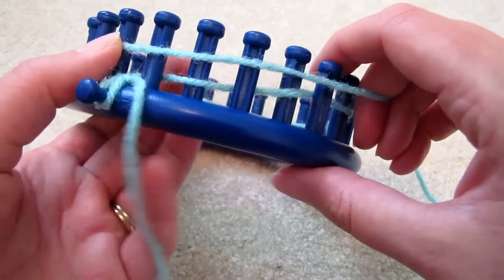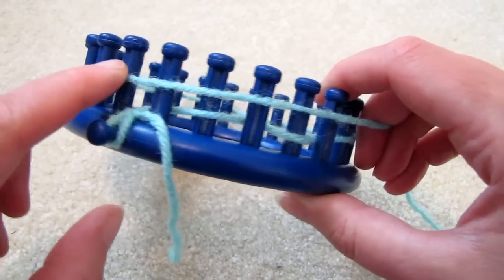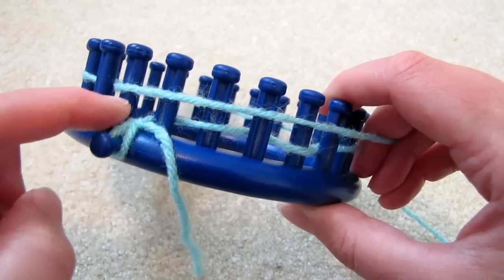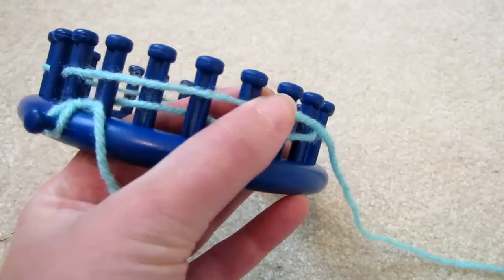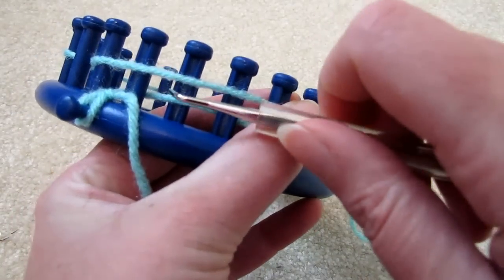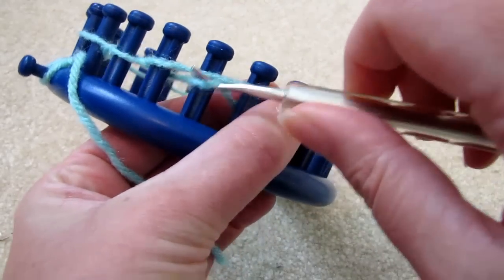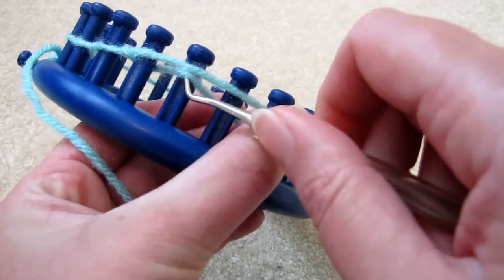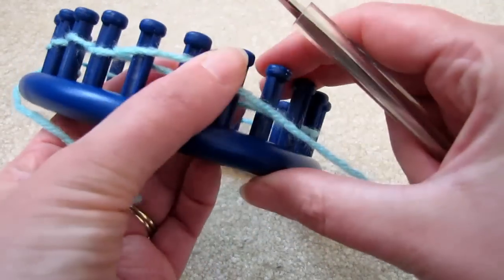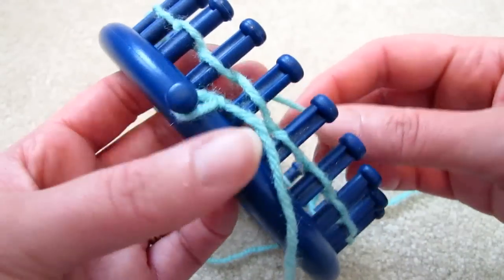And then we'll start knitting every peg that has a loop in the front. Don't worry that there are two without any bottom strand — that's okay. Place your yarn in front of your work and then start knitting over each peg that has a loop. The result is that every peg now has a loop on them and we can start knitting.